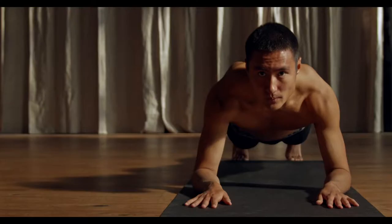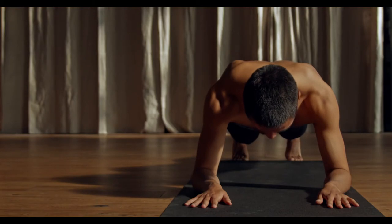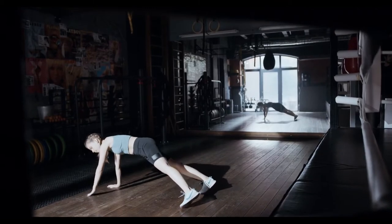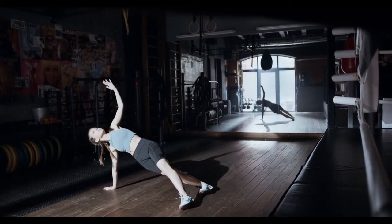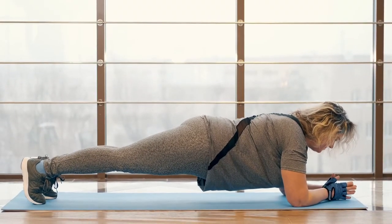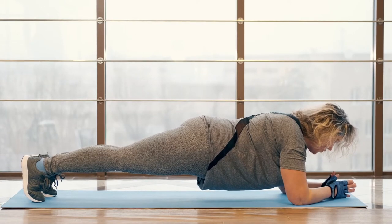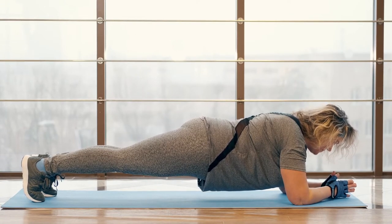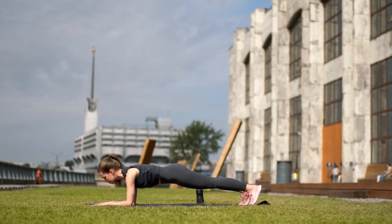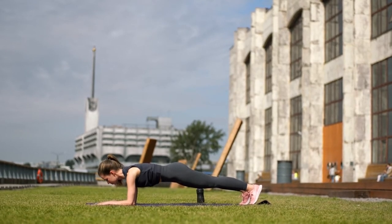Planks. 1. Lie face down on the mat with your elbows resting on the floor next to your chest. 2. Push your body off the floor in a push-up position with your body resting on your elbows or hands. 3. Contract the abs and keep the body in a straight line from head to toes. Hold for 30 to 60 seconds and repeat as many times as you can. 4. For beginners, do this move on your knees and gradually work your way up to balancing on your toes.